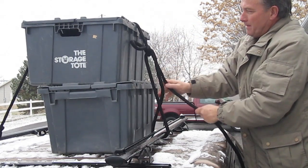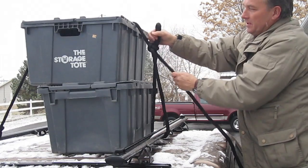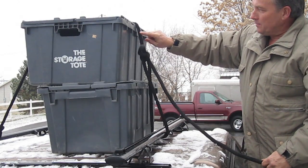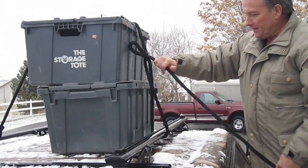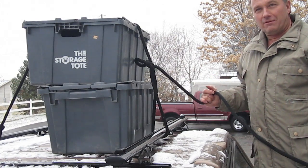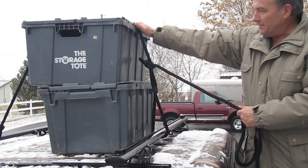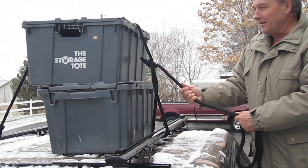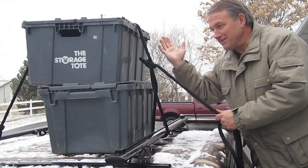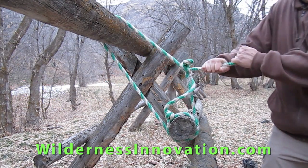Make sure you get enough loop up there and pull this part down so it doesn't roll over on you. My dad sometimes put the rope through one more time up top just to secure the loop, but I've never really had a problem with that. There you are — the trucker's knot, very useful when you really need to hold a load down tight, whether it's wood, a bundle of logs, or anything like that. Perry Peacock, Wilderness Innovation — have a great day!